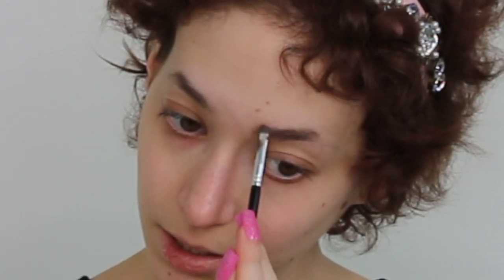To start off I'm going to go in with my Anastasia Beverly Hills dip brow in medium brown - this is the pomade - and I use the number 12 spoolie and brush. I just start out at the beginning of my brow, filling in my natural shape. This is not a natural everyday look, this is going to be a glam look, so I'm going to really focus on my eyebrows.